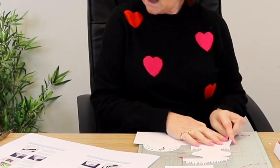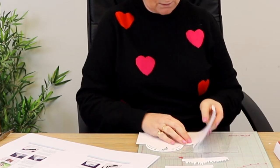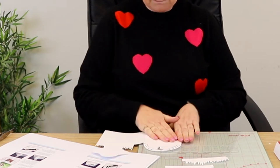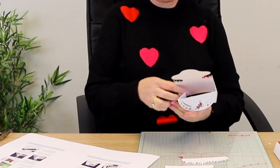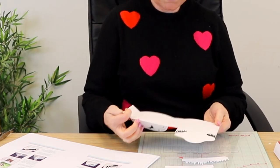Fold all the score lines as valley folds, apart from the top crease which is for the fairy cutout — this needs to be a mountain fold. So tab on the left-hand side, all valley folds, folding them over to create those V shapes, apart from the one with the fairy in, which is a mountain fold.